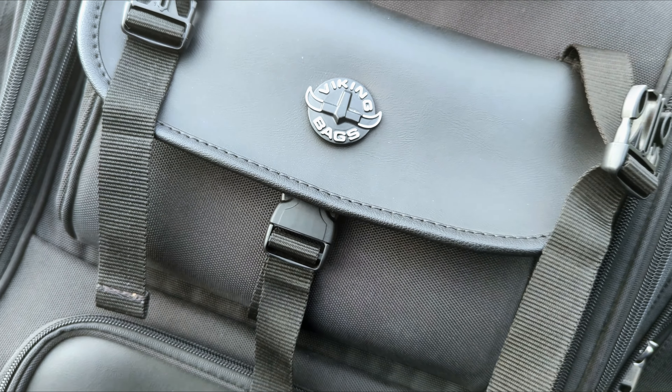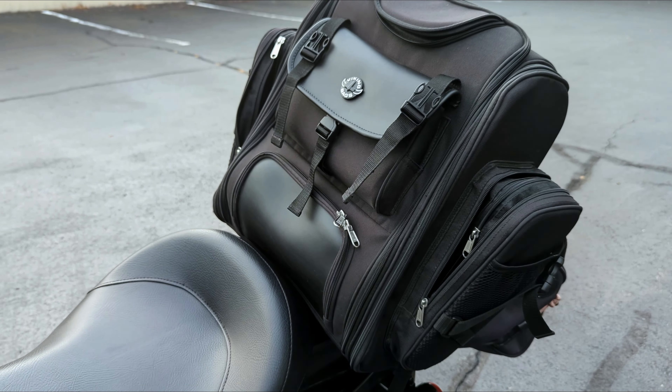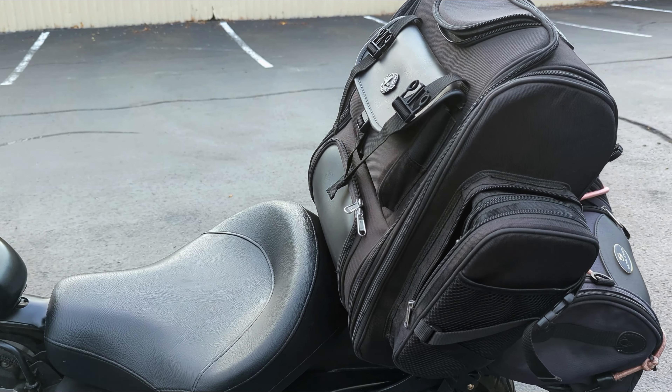It's no big secret that I am a Viking Bags fanboy. I have one of their Sissy Baller bags that I use on a weekly basis. It is most excellent for grocery shopping, laundry day, and anything in between — it's a bag I really wish I had on my thousand mile road trip to Wichita, Kansas last year.